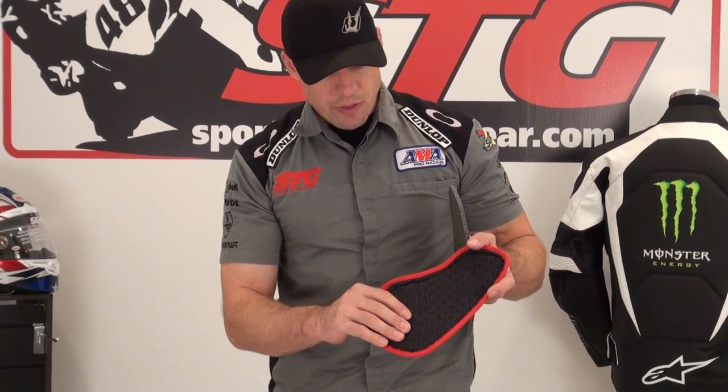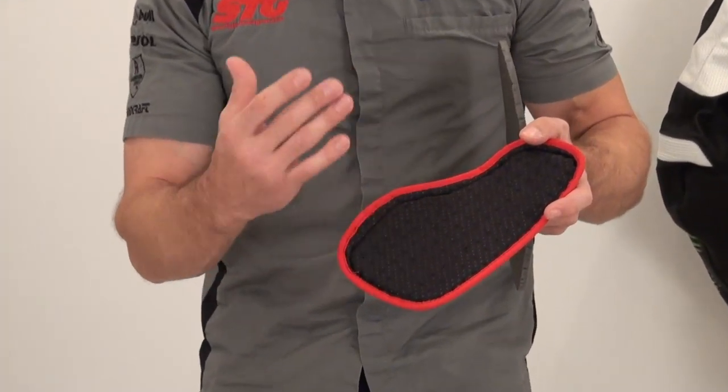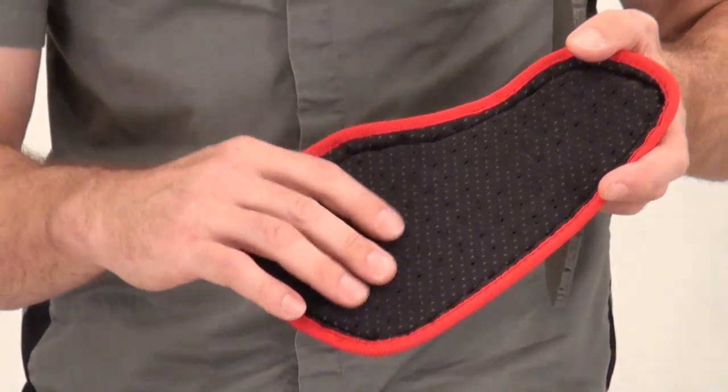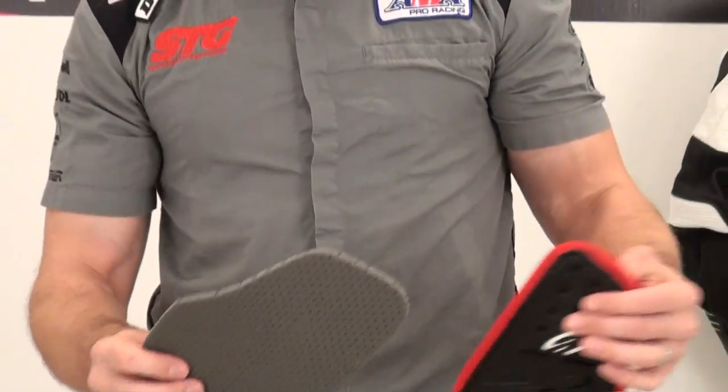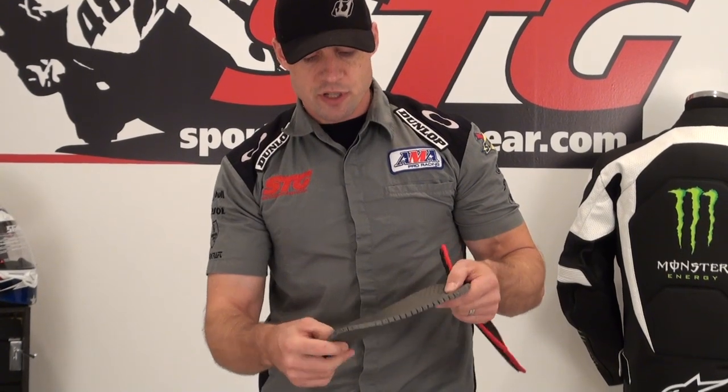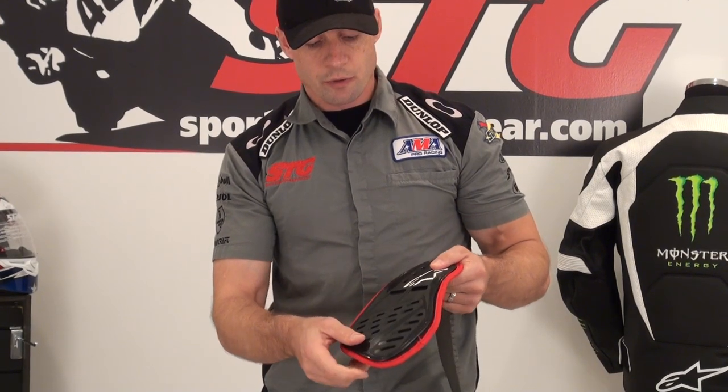The foam on the backside is also perforated. That's going to maintain a good, solid level of airflow. What we're replacing is the medium-density foam padding that comes in the jacket. You can see the difference between these two in terms of protection is going to be quite clear.